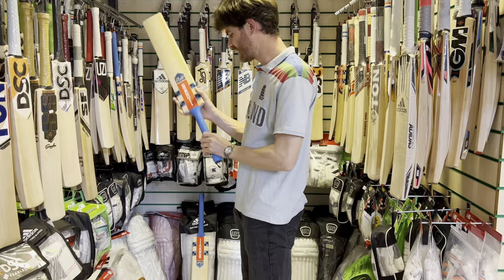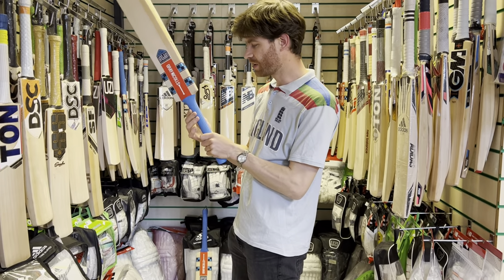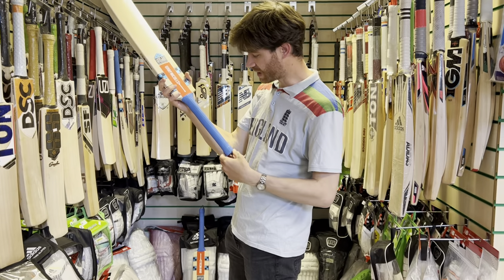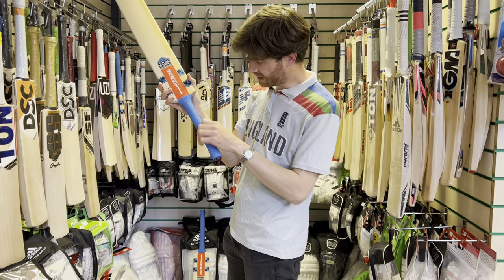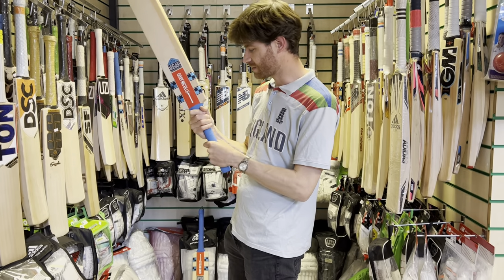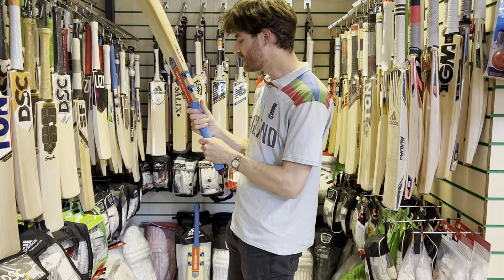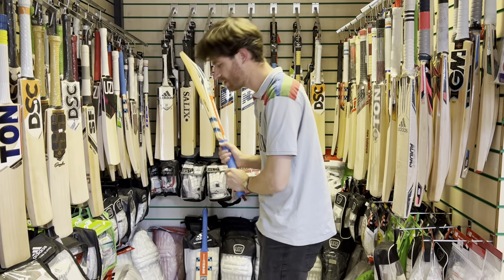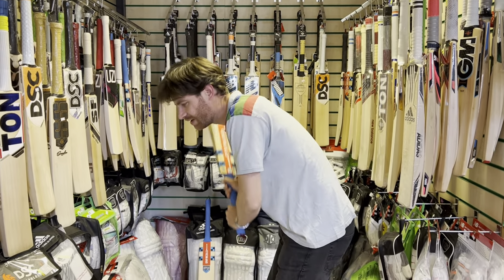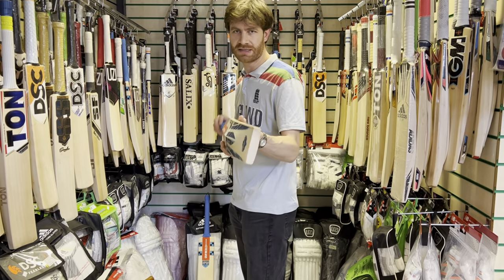Maybe think about adding a second grip to help with that, although the handle is reasonably thick — quite thick there. They've got these new traction grips with this V design and the smart blue colour. A semi-oval handle as well, good for your top-handed player or a bottom-handed player. Reasonably thick handle — you wouldn't necessarily need a second grip, but it would certainly make that pickup a tad lighter. Not too bad in terms of the pickup, all things considered.